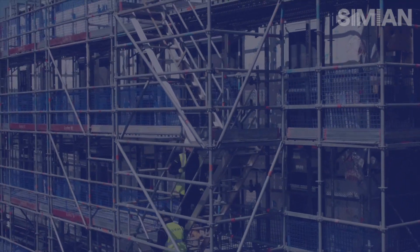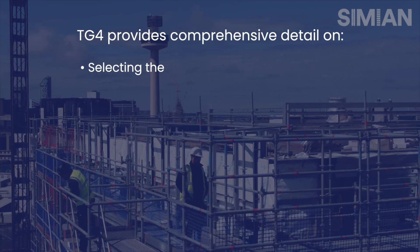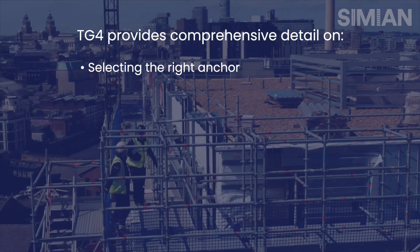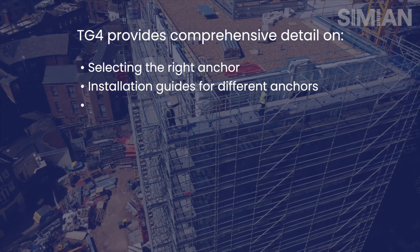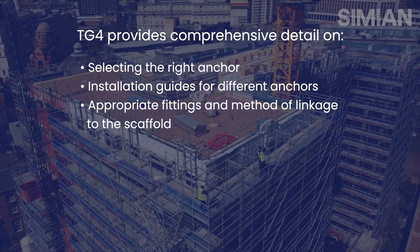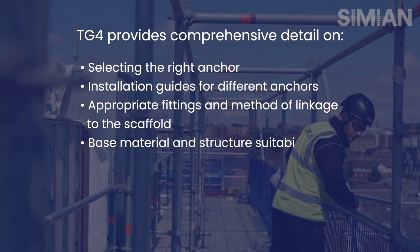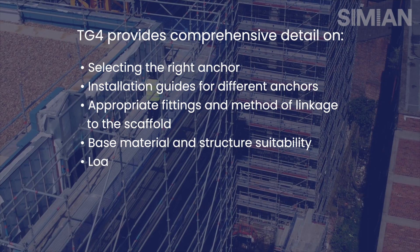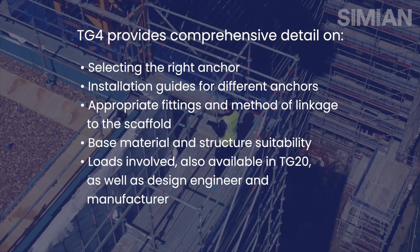TG4 contains a comprehensive level of detail which includes anchor selection — so have you got the right anchor for the tie you're installing — an installation guide for different types of anchor, the method of connecting to your scaffold and the anchor and the fittings that are used to connect to the anchor from the scaffold, the base material and the suitability of the structure that we will be anchoring into, and the loads involved.